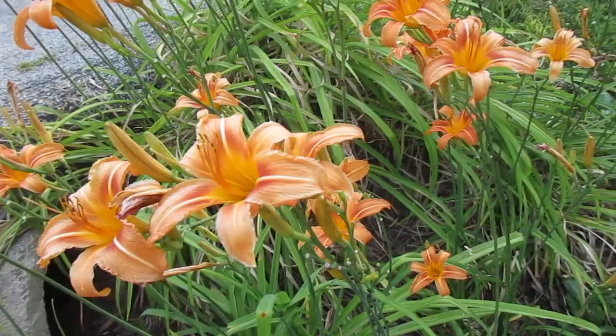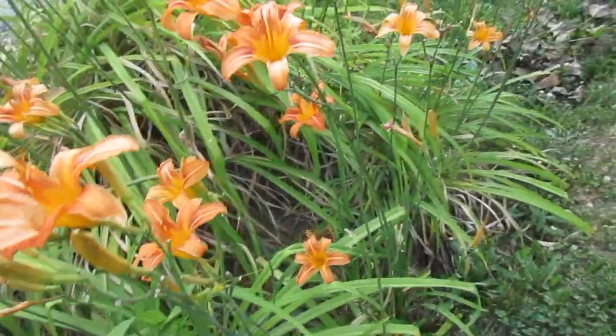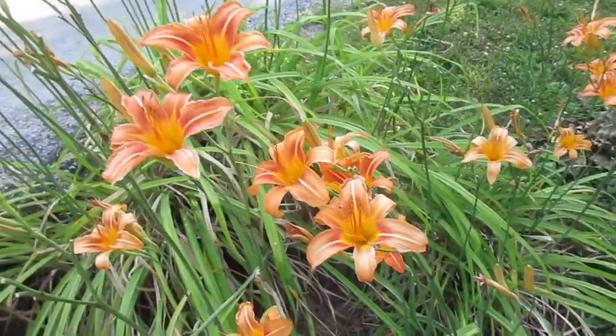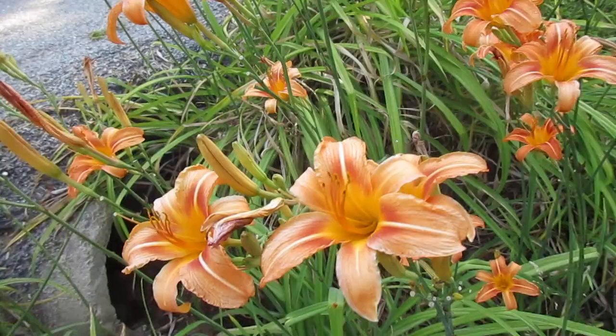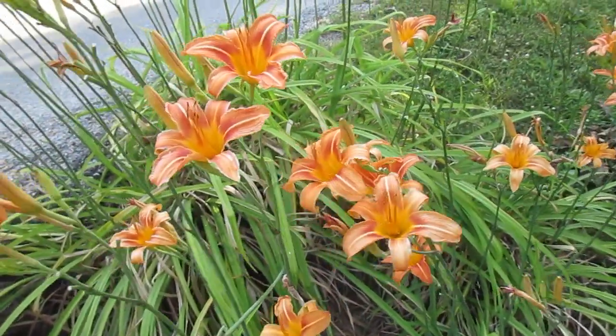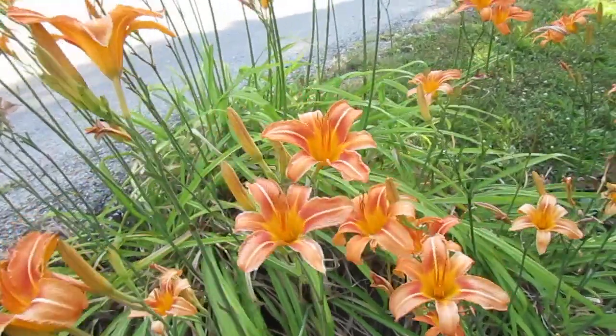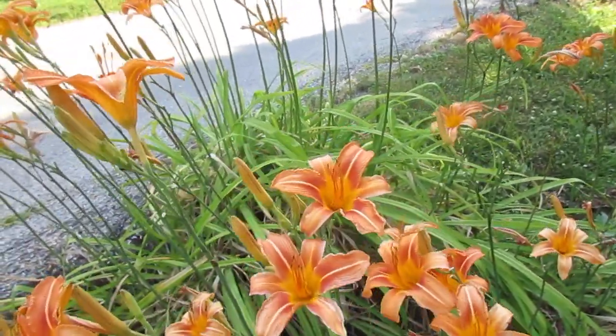I cannot transplant them now because the ground is so dry and they might die. I will wait until it rains. I love these native lilies.